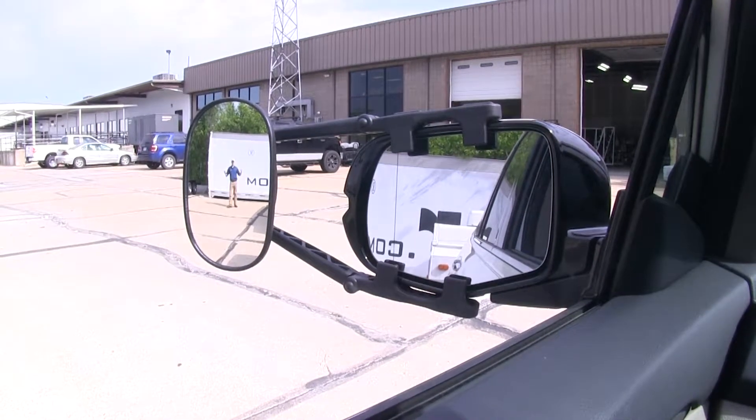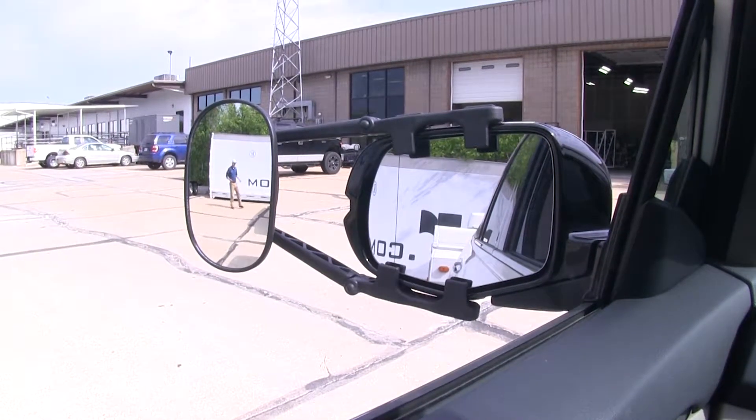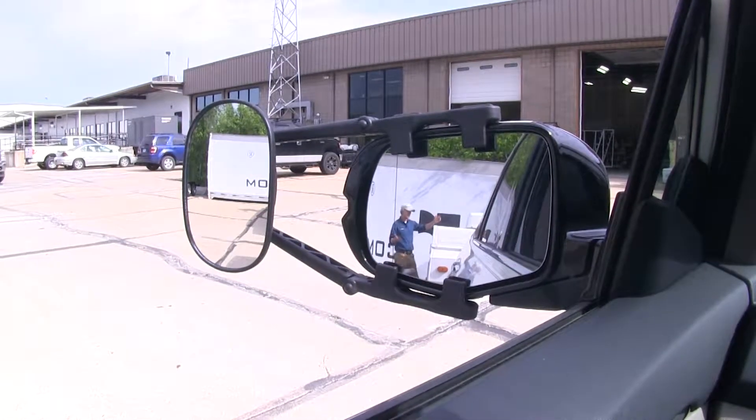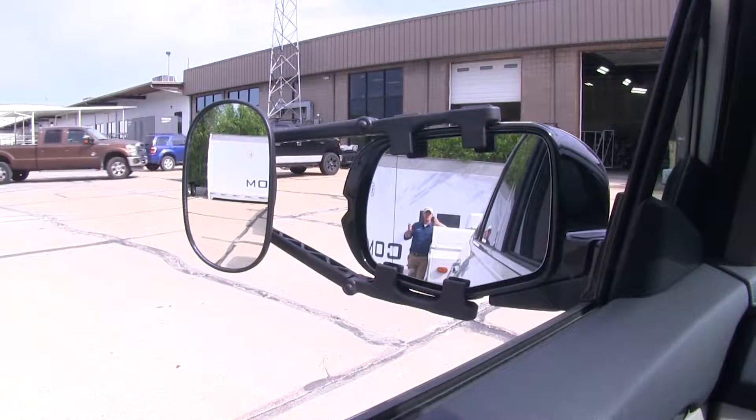As you can see, I'm visible in the towing mirror, but not the factory mirror. Now, if I take a few steps in towards my trailer, there's no blind spot by the way we have it set up, but this is the view you get with just your factory mirror.